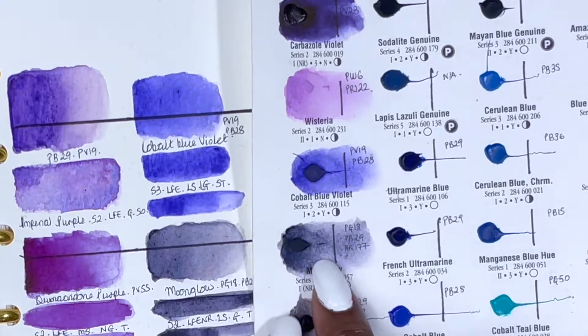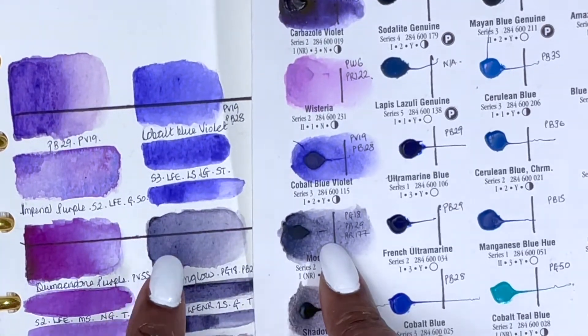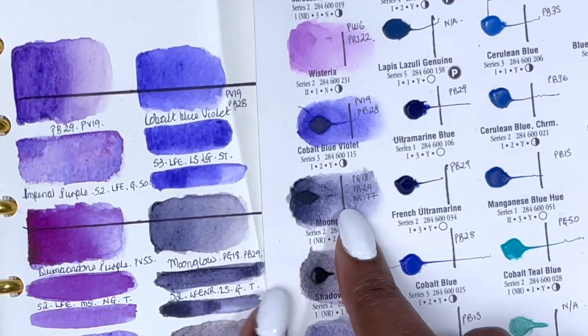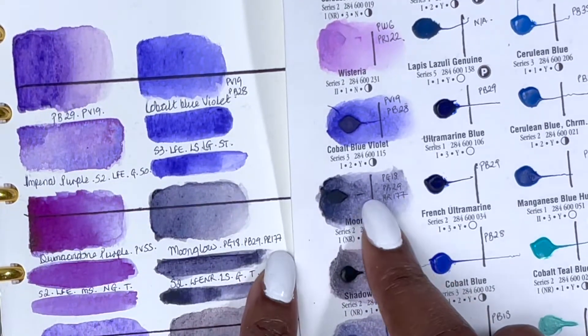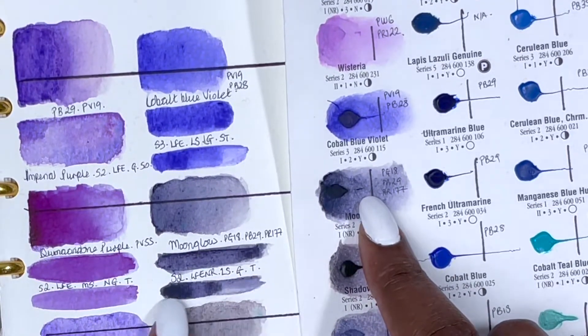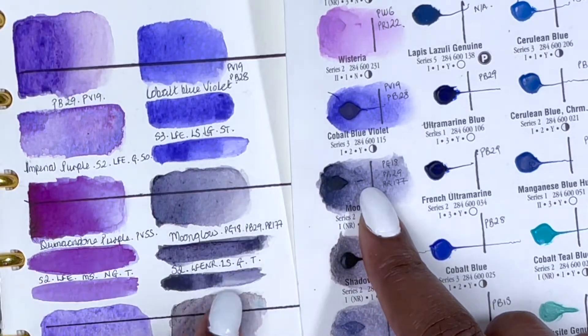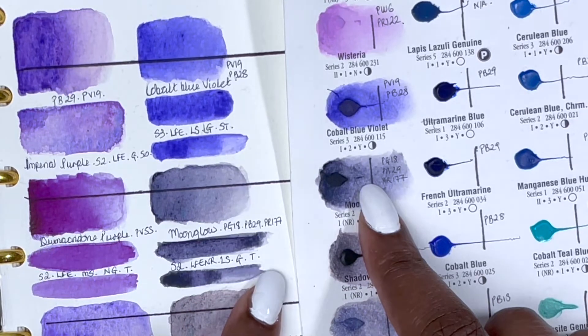Next we have Moonglow, PG18, PB29 and PR177. This is quite a unique, almost moody grey colour — you can see speckles of blue and red coming through. It's a series 2 colour, excellent lightfastness although not formally rated, low staining, granulating and transparent.